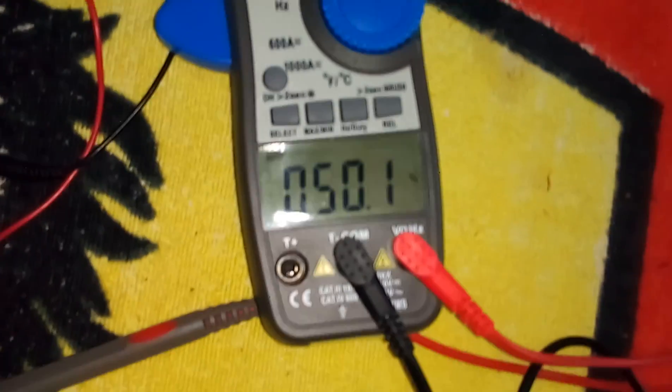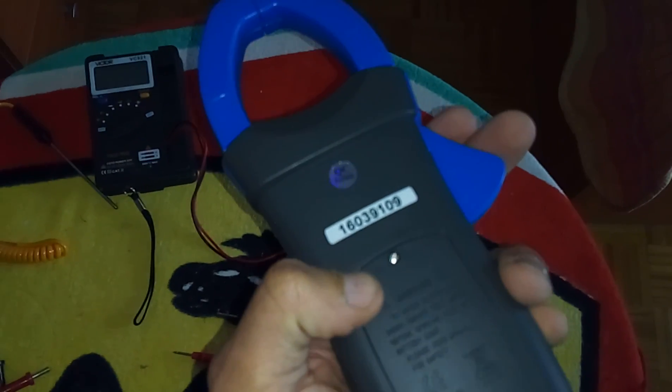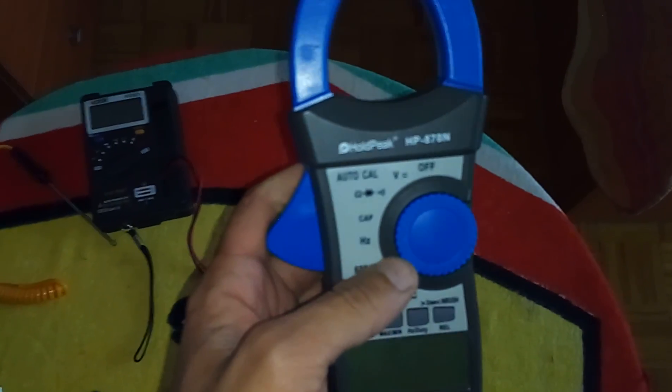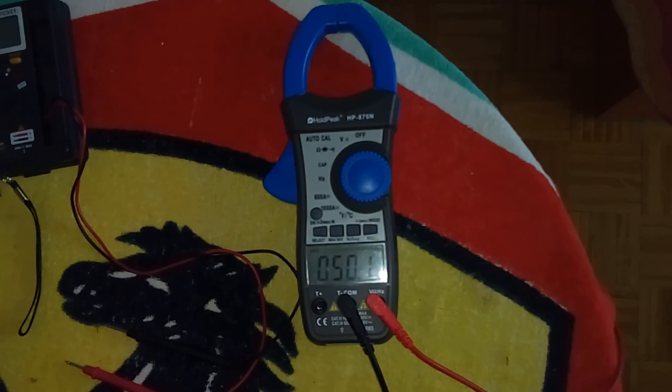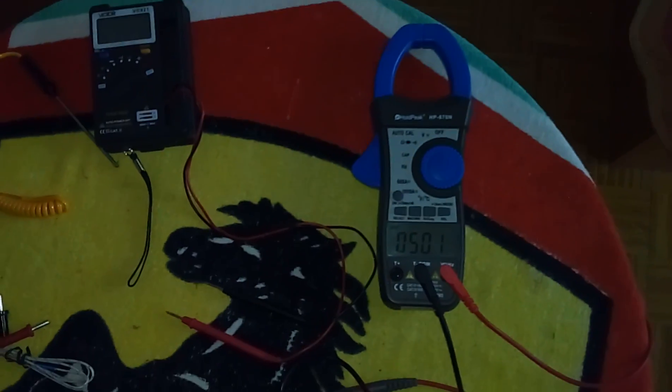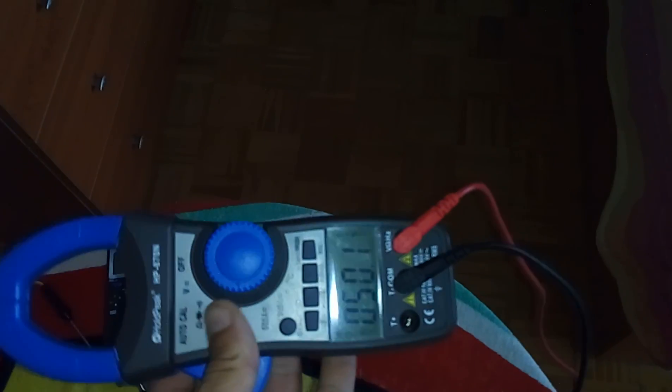I won't bother testing amperage here. Generally, what I can see is it's two AMS. Very well packed, clamps are robust. It has two screens — practical. I'm quite happy with this. I will do more testing with the amperage, but I really like it. I definitely recommend it.